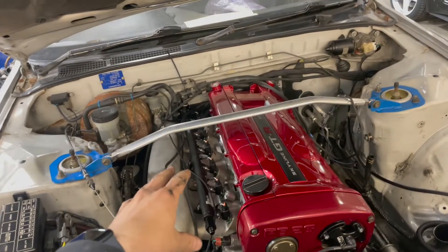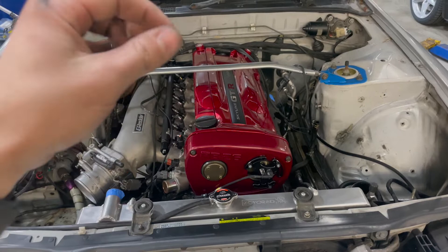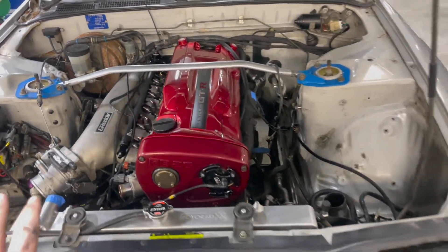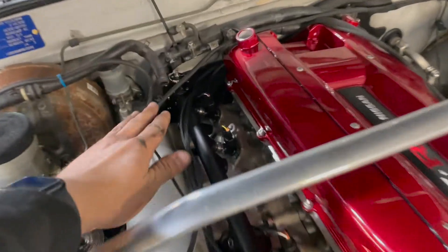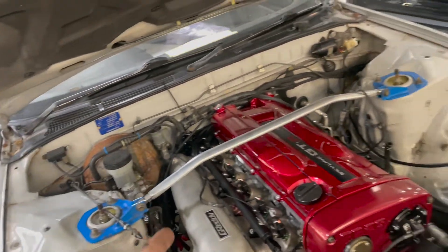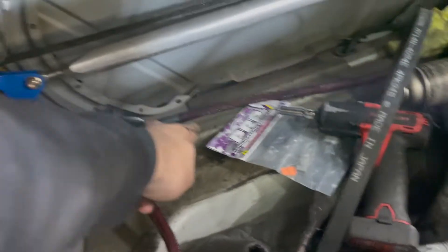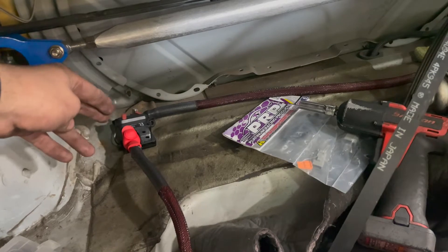We wired in the engine harness, engine's mounted, transmission's in. I got the Spec twin disc — it's the SS one, so it's good for way more torque than I'll ever need. Fuel rail is in, we got a new regulator from Radium — just a direct hard-line one, super easy. I did a battery relocation to the trunk. Ran a zero-gauge wire from the front all the way to the back — 15 feet is perfect. Amazon has this welding wire, 15 feet, goes right through the chassis.